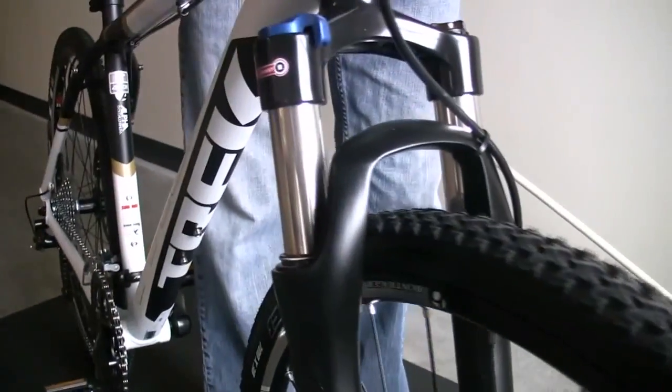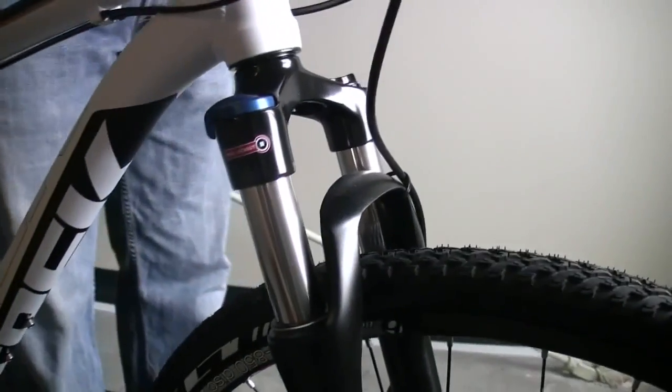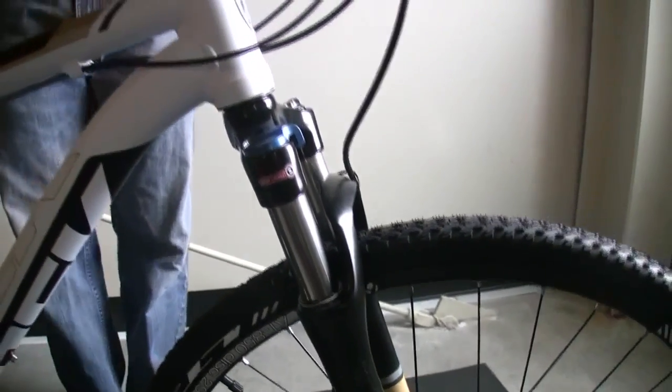The shock actually has a lockout to it, so right now it's not locked out. When I flip the lockout switch here, all of a sudden it stops it from moving altogether. That's a really cool thing if you want to ride on the road versus going off-road. The road's smooth, you don't need the suspension moving.